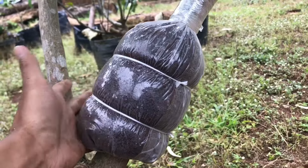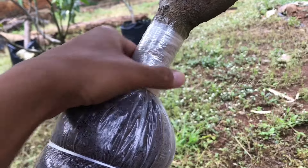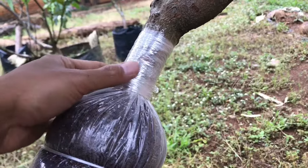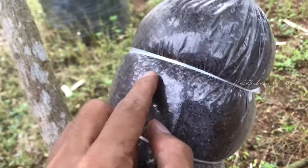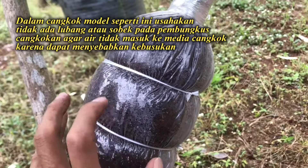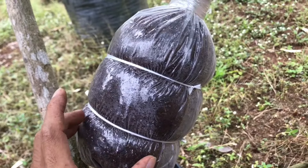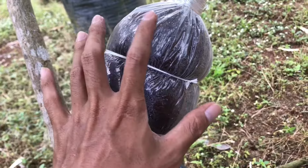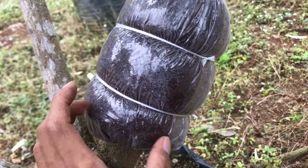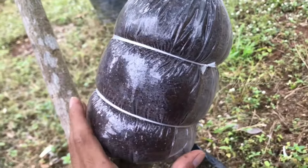Masih gerimis, tidak apa-apa. Saya sudah bungkus menggunakan plastik yang agak lebar ini atasnya. Dalam mencangkok susu tidak boleh ada lubang atau sobek karena bisa kemasukan air hujan. Beda ceritanya kalau kita mau mencangkok jambu air misalkan, itu kemasukan air hujan tidak apa-apa. Tapi khusus untuk cangkok susu kalau kemasukan air hujan ini akan menyebabkan busuk akar, jadi usahakan rapat.